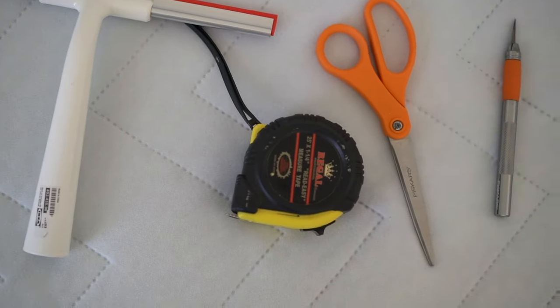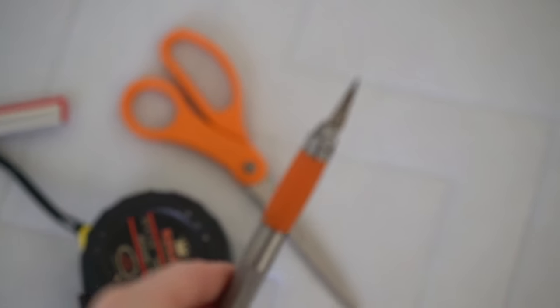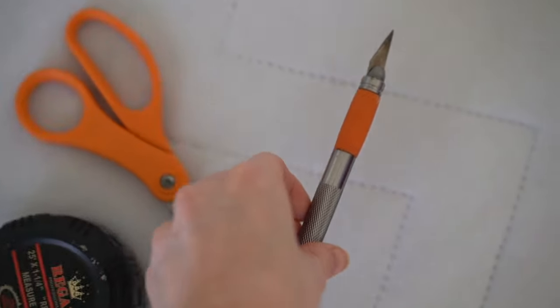Just some helpful hints: you're going to need a squeegee, tape measure, scissors, and an exacto knife is super helpful to cut the paper when it's up on the edges. Most of all, you're going to need someone to help you — this is for sure not a one-person project.